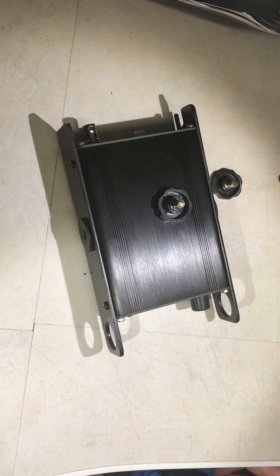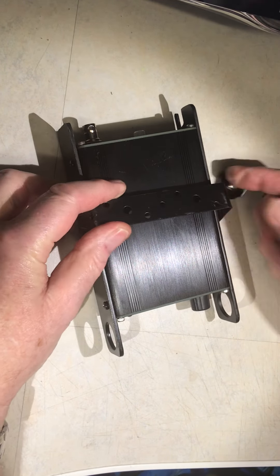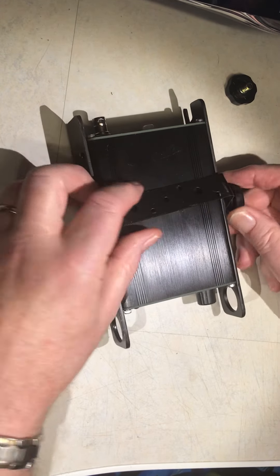So I set about drilling and fitting it. I made two brackets for it. I made a mobile bracket which will fit over rubber washers to protect the paintwork, so I can mount it mobile in the car.